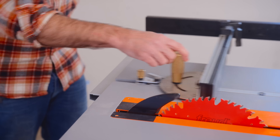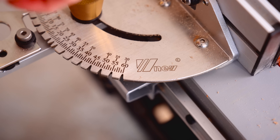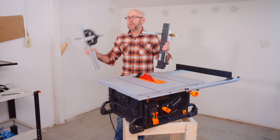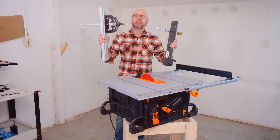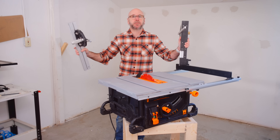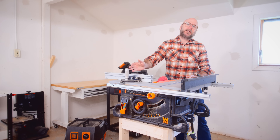For the miter gauge, I'm using this Wintool, which I got for $129 on Amazon. There are cheaper ones and much, much more expensive ones, but any aftermarket miter gauge is going to be so much better than the one that came with your saw. We've upgraded the blade and the miter gauge.